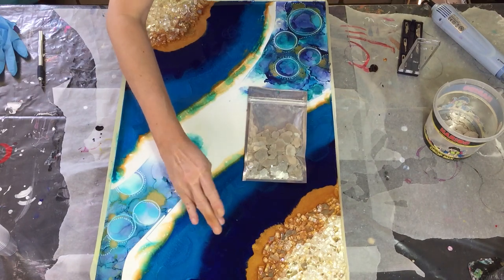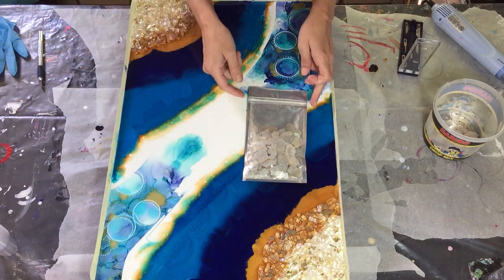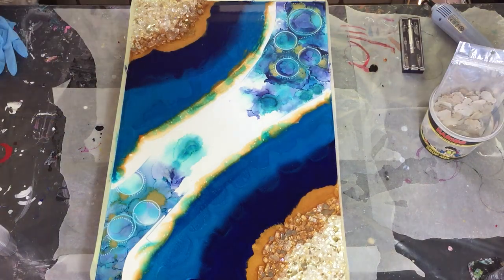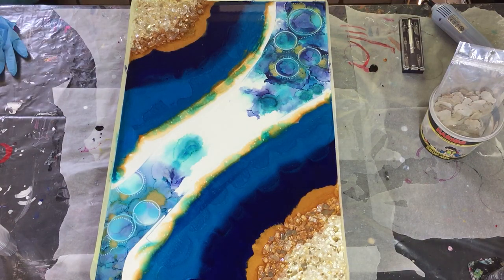Here you see the large mica flakes from Color Art that I will use in the next video. So if you are curious, watch out for the next video.